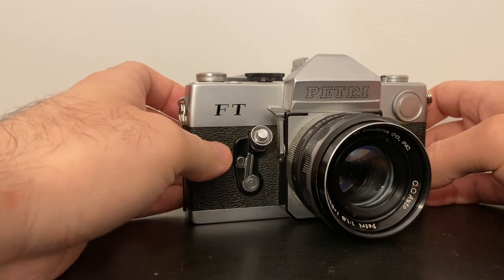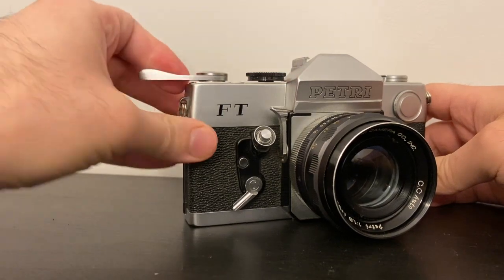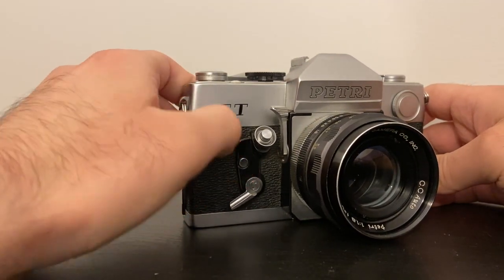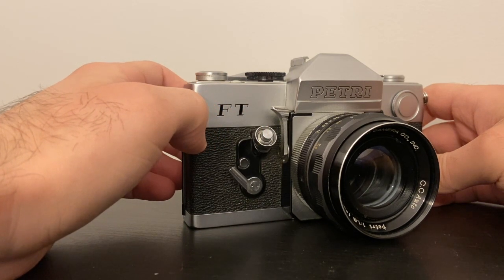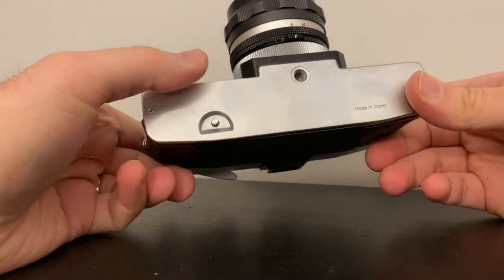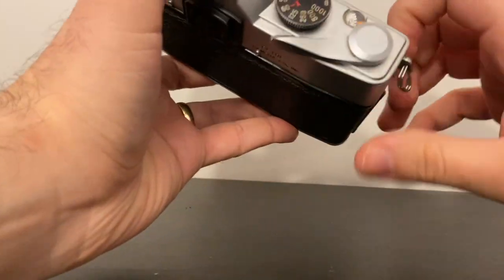If you want to get in a photo with friends, put the timer on, wind the camera to the next frame, then press this — and then you would get in the photo with your friends. You can see it takes the photo automatically.